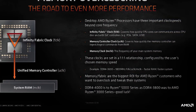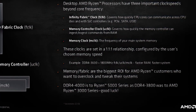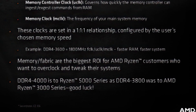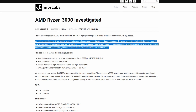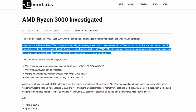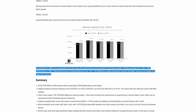By default, the fabric, memory controller, and memory frequency operate in synchronous mode, meaning the CPU runs all frequencies in a one-to-one ratio. In asynchronous mode, the memory controller operates at half the frequency of system memory and the fabric clock also runs below system memory frequency, resulting in a performance penalty.